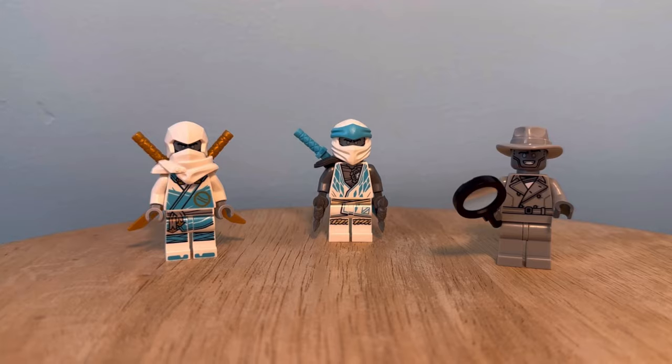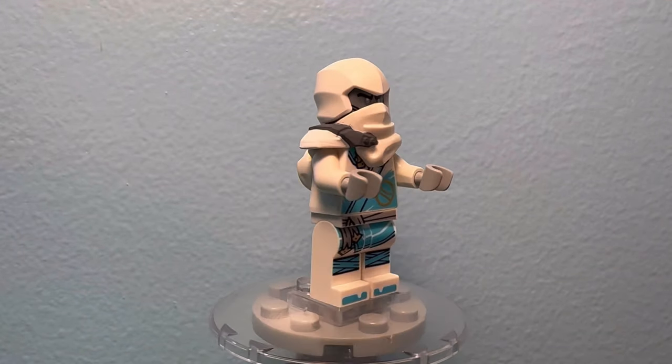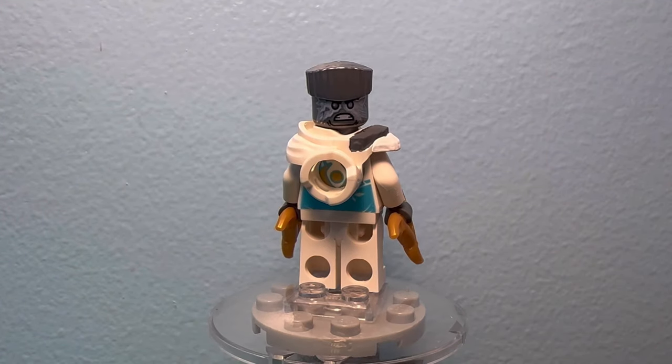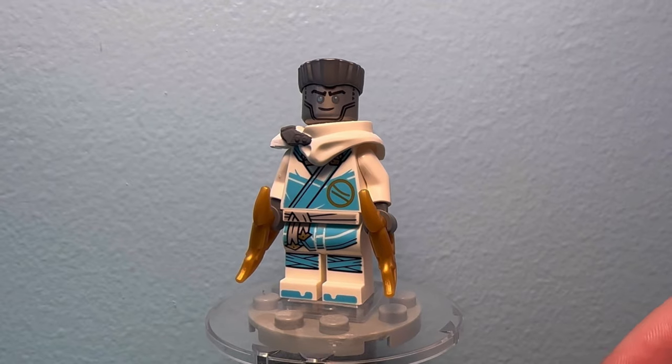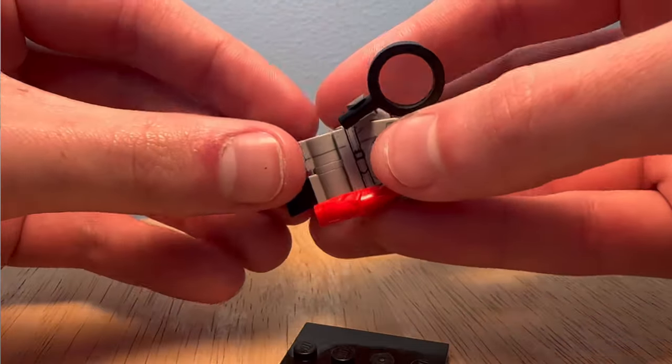Zane got three minifigures this year. I had to fix his Dragons Rising suit, as well as giving him these shurikens of ice, which I think he used in the show. I also changed out these light gray hands to dark gray ones to match his on-screen counterpart. Then for Detective Zane, I just added these legs from the detective minifigure to give him those boots.